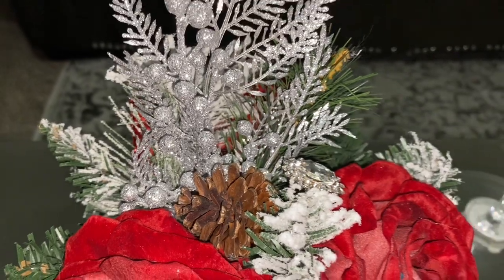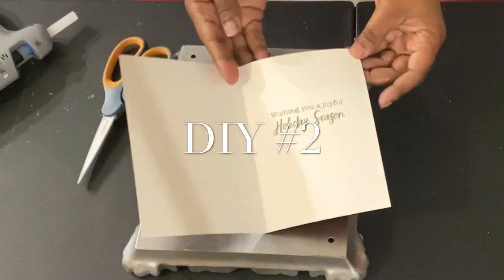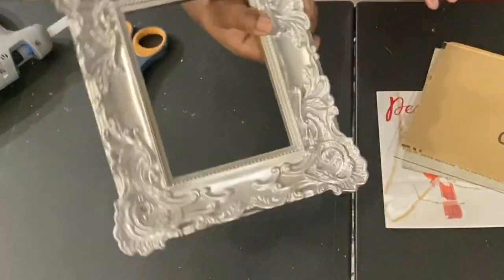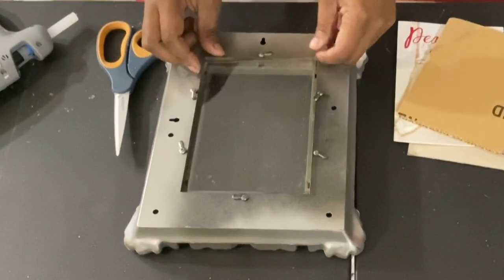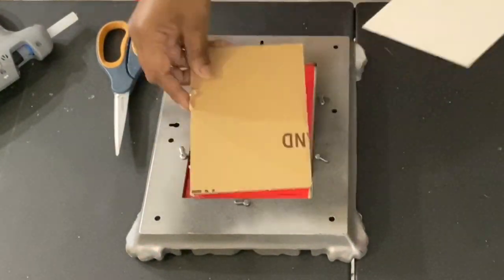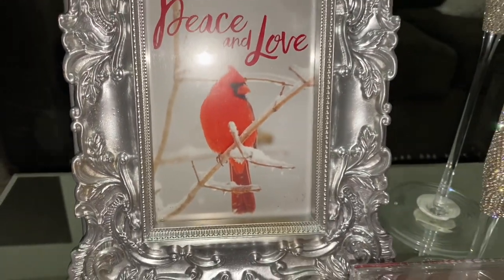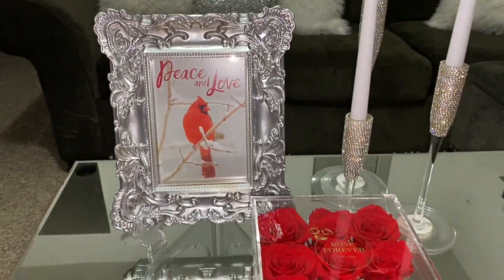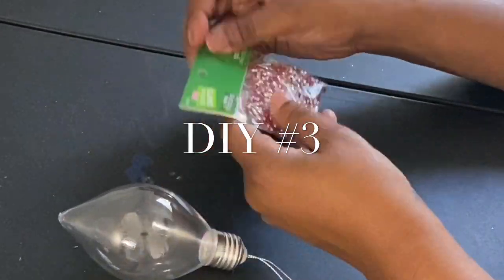Moving on to the next one — I'd say more of a hack than a DIY — I'm using some Dollar Tree holiday cards and a picture frame I had around the house. I cleared the glass off as best I could and just stuck the card in there. Now you have a cute, easy, simple holiday decor piece — something fabulous to sit on your coffee table. Look how beautiful it looks sitting there with those flowers.